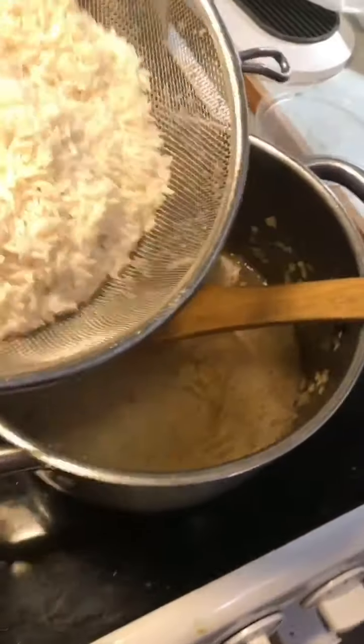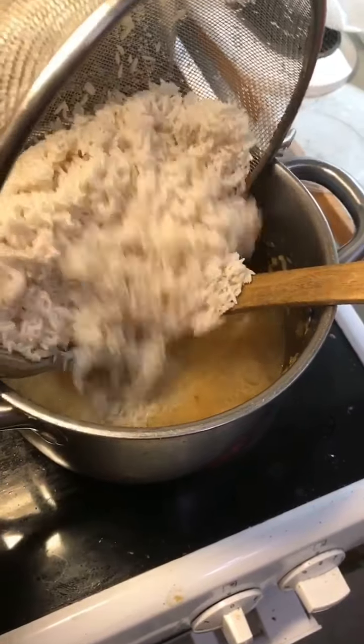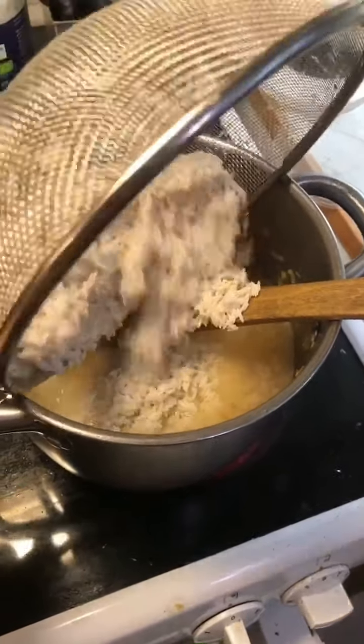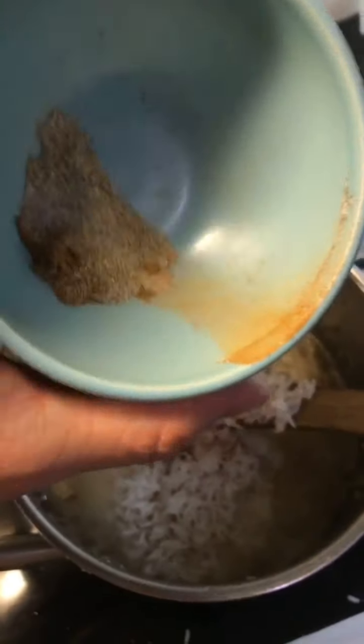I also add five deciliters of basmati rice that I let soak for more than two hours and then rinsed thoroughly. And spices — I told you before. In it goes. In it didn't go.